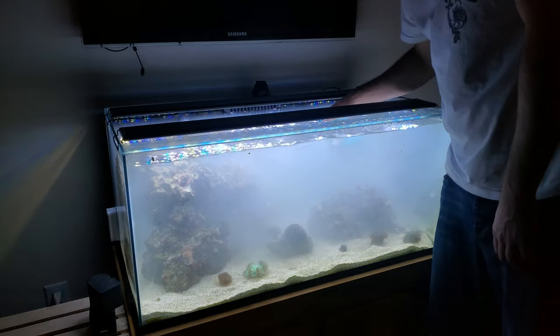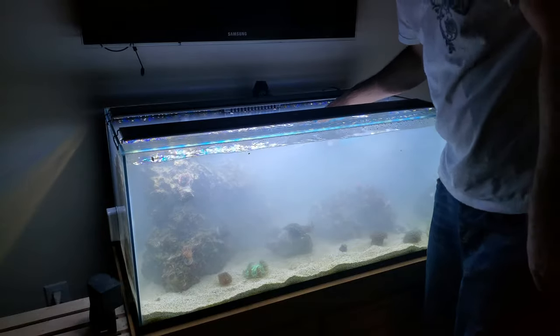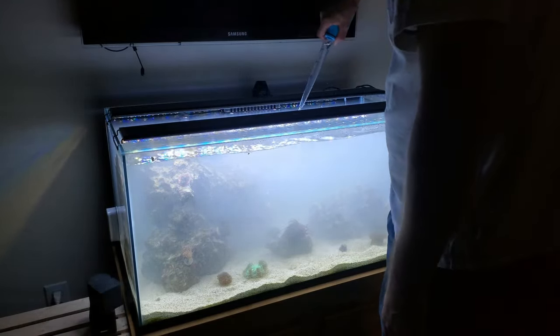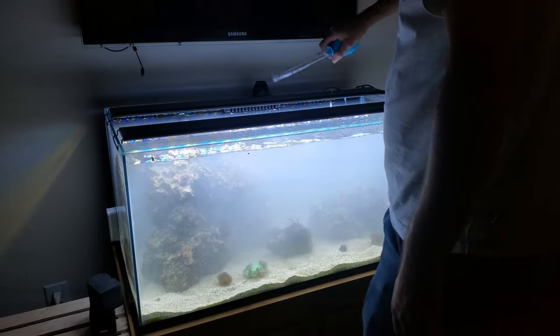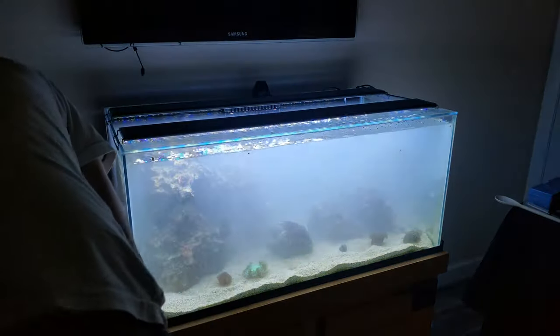Oh, I just blew him away. Whoops. Oh god, where'd he go?